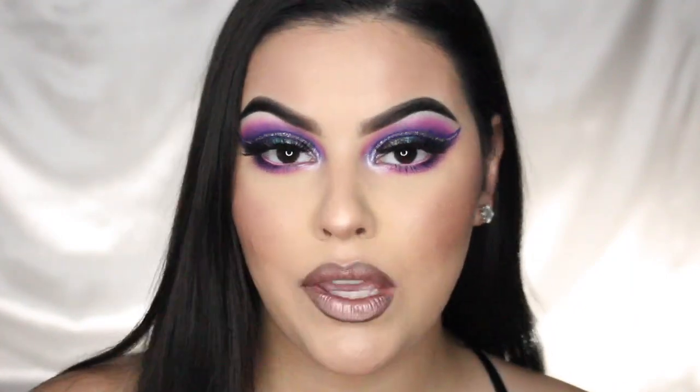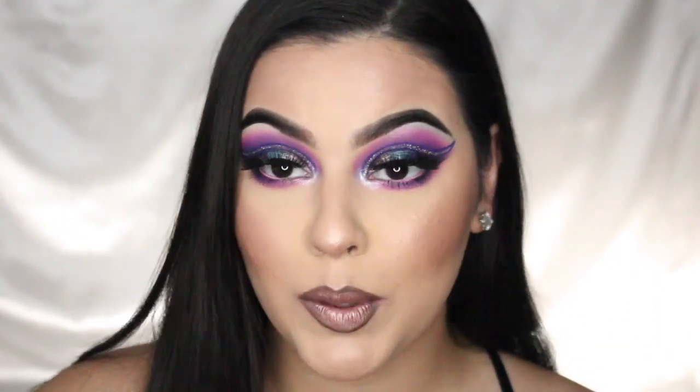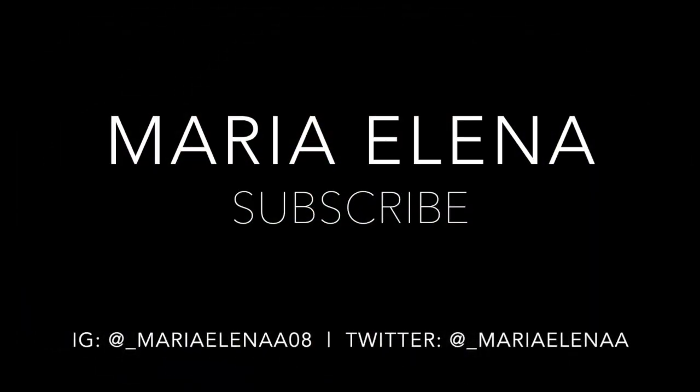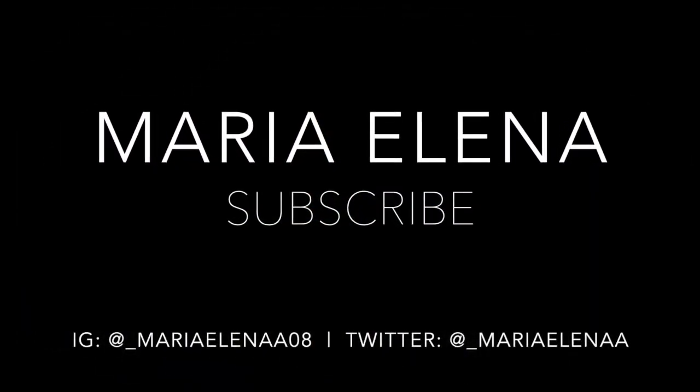I'm gonna keep this video short and sweet — we're only focusing on the eyes today. I don't want my videos to be super long, and it gets repetitive when I'm doing face makeup since I do it the same in all my videos. So we're just gonna focus on the eyes. But before we jump in, don't forget to give this video a big thumbs up and subscribe to my channel if you haven't already. If you want to see how I got this look, keep on watching!